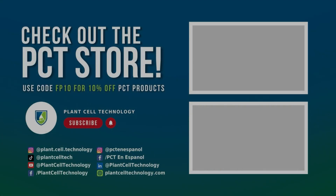Thanks for watching the video. If you are enjoying these tissue culture videos, make sure to follow us on social media for more informative content. And if you are interested in conducting your own tissue culture experiments, make sure to check us out at plantscelltechnology.com for all the products you need to get started. Use code FP10 for 10% off on your first purchase.